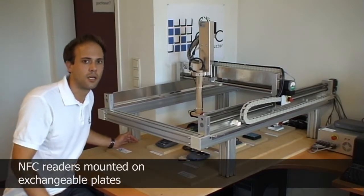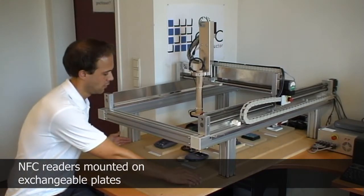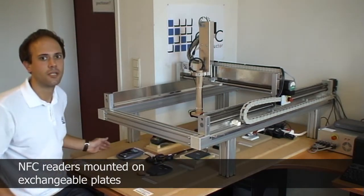The NFC readers are mounted on exchangeable plates for easy handling of additional devices. The holder for the mobile phone provides power supply cabling and optionally a sniffer coil, which is used with the protocol analyzer for advanced evaluation possibilities.